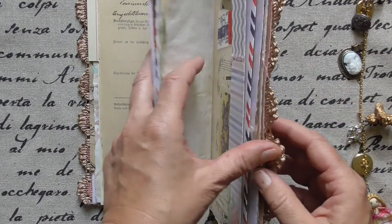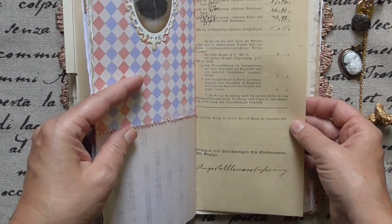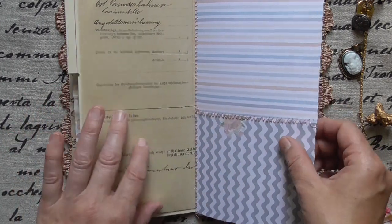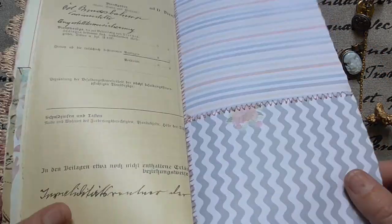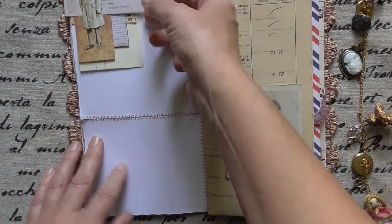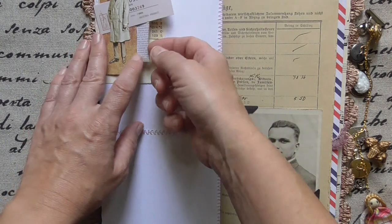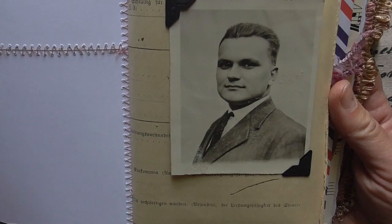I have the date somewhere, maybe on the other page. So it's from 1988 — so this time another page from the 6x6 papers from In Love Art and Tim Holtz.